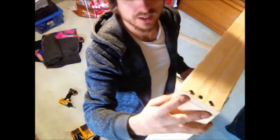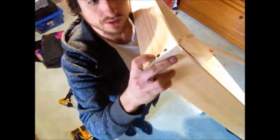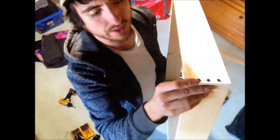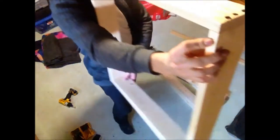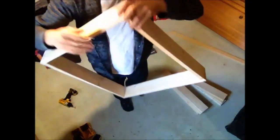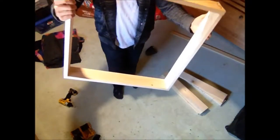What I did was drill a slightly less deep pilot hole for the middle one, and that was good. Then I reinforced it with an extra screw. This side will be the back and this will be the front — it turned out really well.